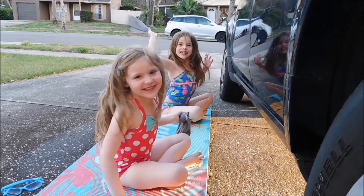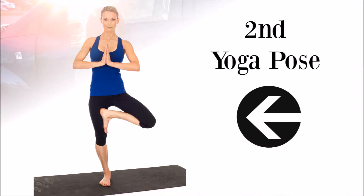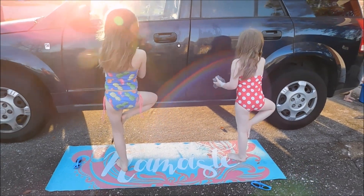Alright, ready for your second pose? Yeah! Alright, their second pose is tree pose.